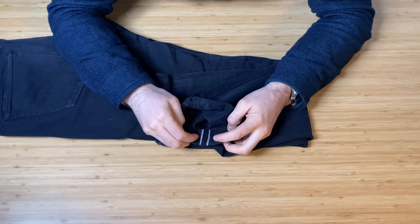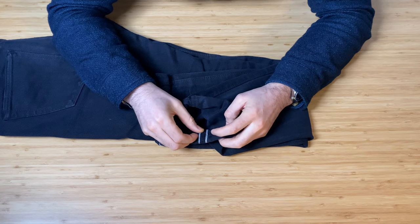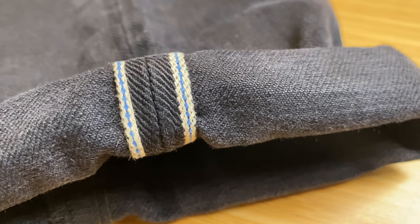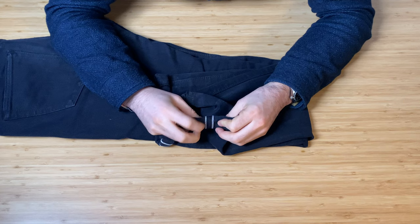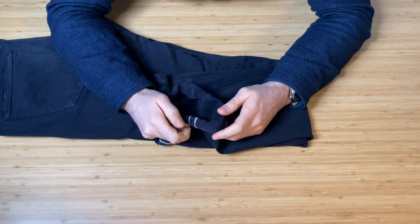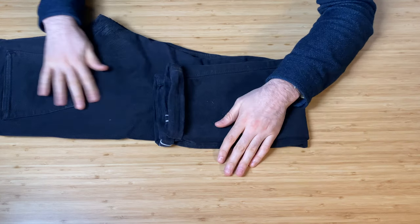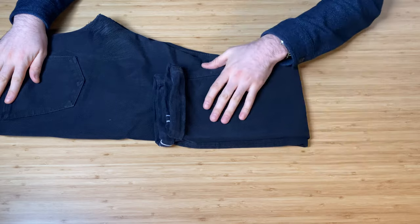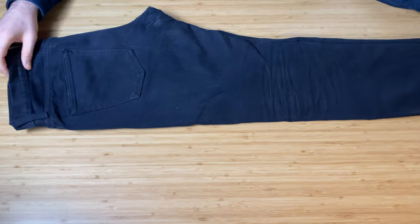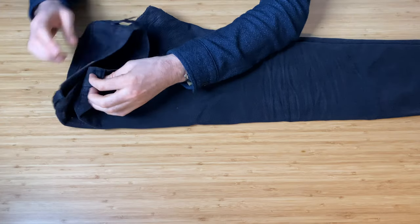They have a unique blue selvedge line ID — a double selvedge line — which is quite nice for an all-black jean to have instead of the usual red selvedge. Overall I'd say they're total blackout; the stitching is in black, although I think there are a few bits with blue stitching — we'll take a closer look.